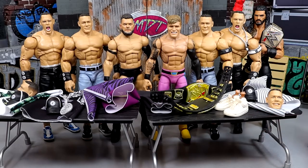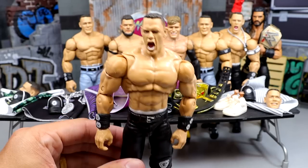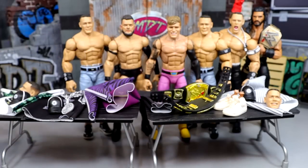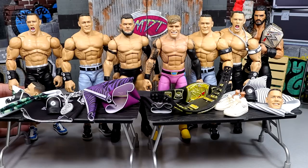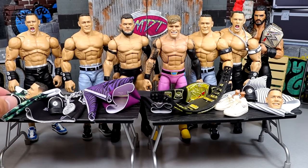So let's go ahead and walk through what we're going to be doing. Our first fix-up is going to be the New Year's Revolution 2006 John Cena. We have the football jersey that we're going to be using, and we're also going to be putting this Chain Gang hat on there with the white stripes.